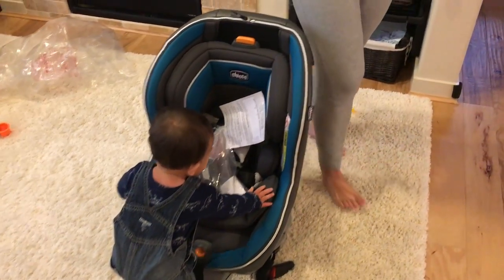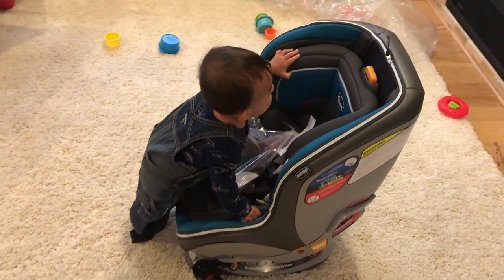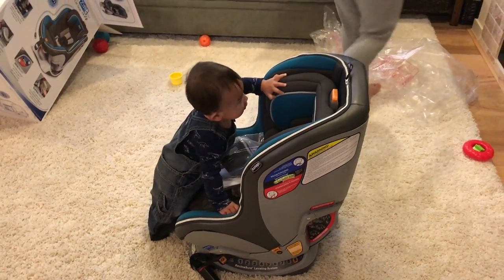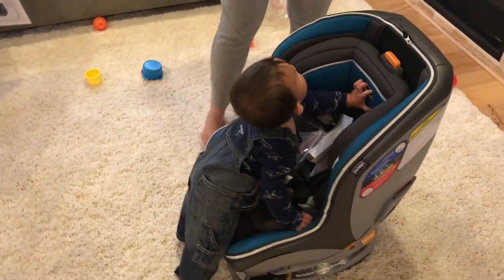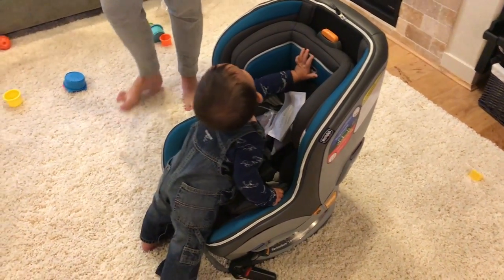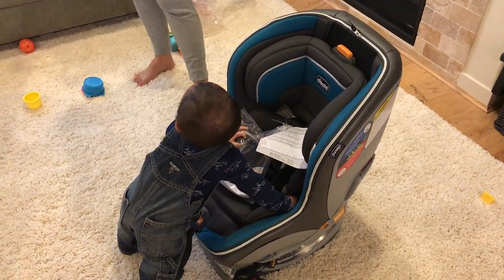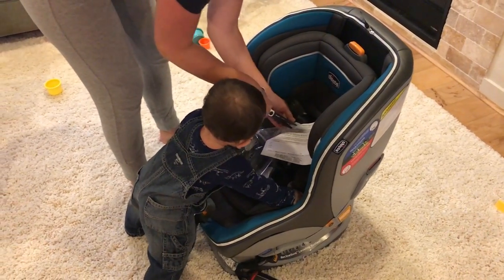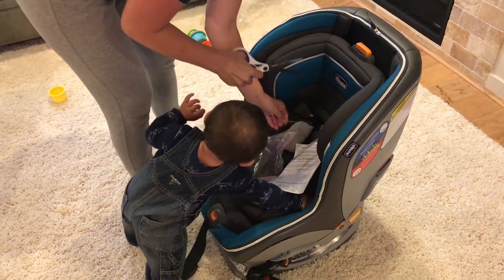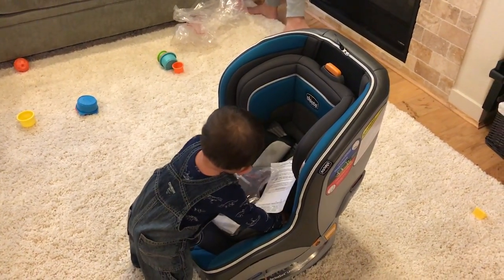One of the reasons why we chose this one — and the price point is a little bit steep, like $370. We ended up getting some discounts. I'll put a link in the description to Amazon or wherever else carries this exact one. There is a NextFit if you don't care about the air part. It's like $20 or $30 more just for the air — for a little bit more breathable version. The NextFit convertible car seat is roughly $350.